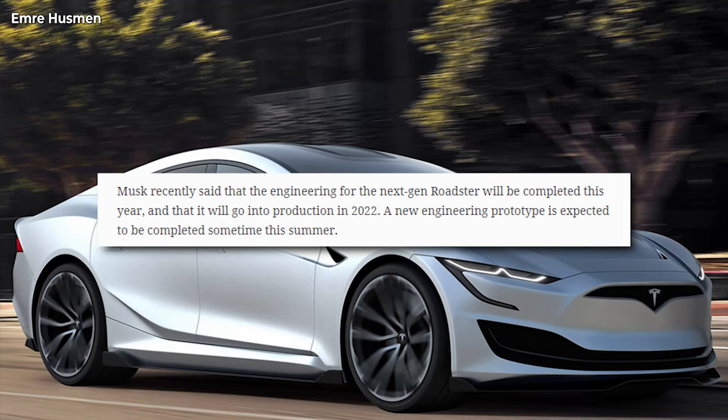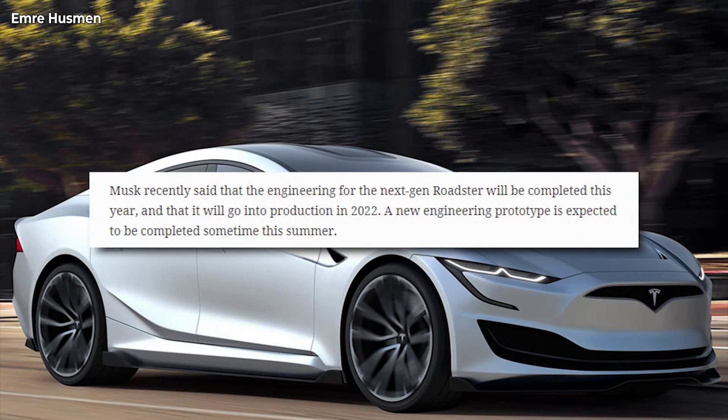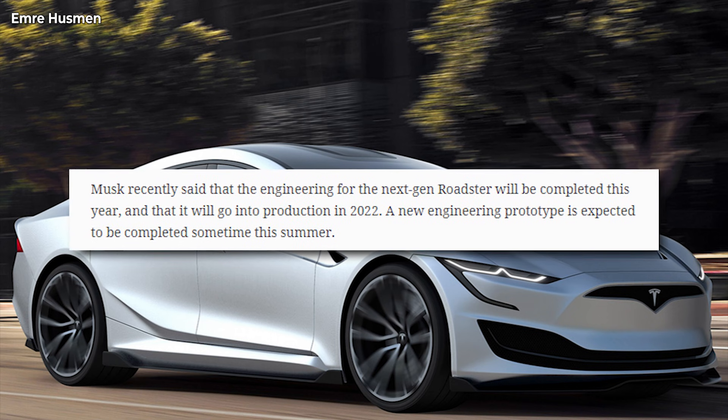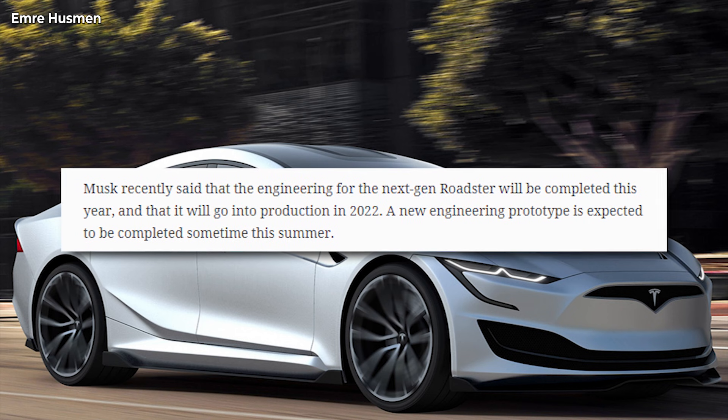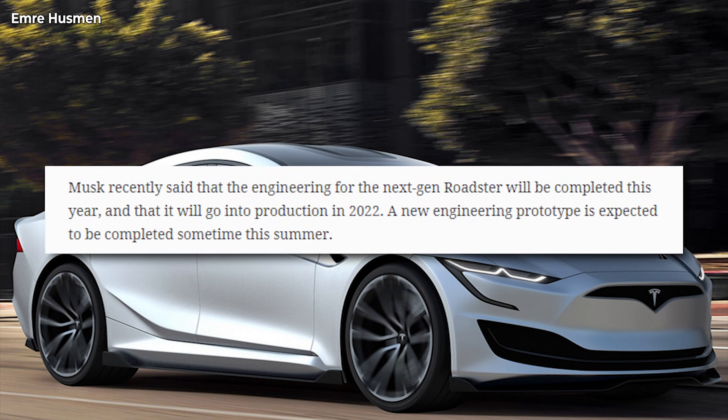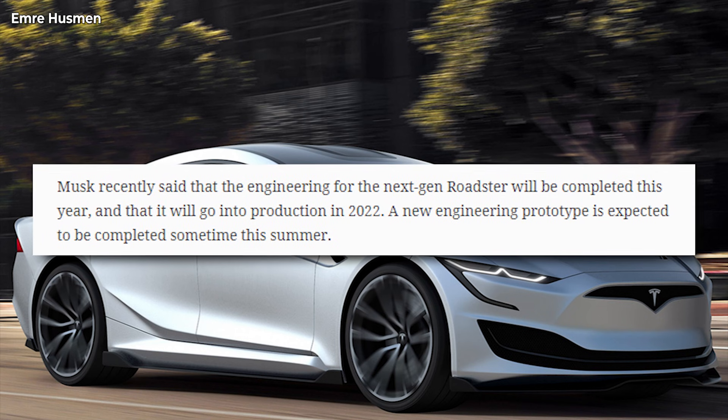Musk recently said that the engineering for the next-generation Roadster will be completed this year and that it will go into production in 2022. A new engineering prototype is expected to be completed sometime this summer.